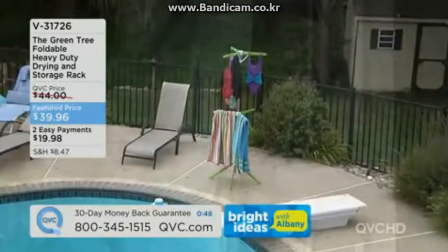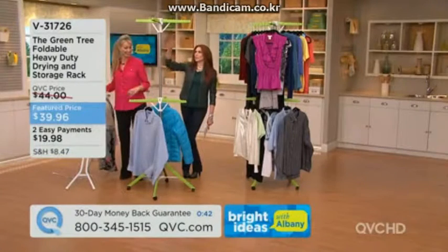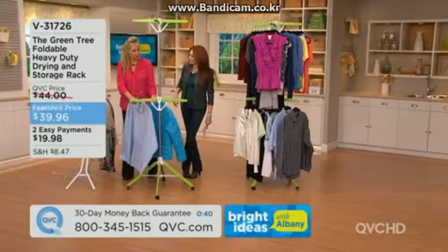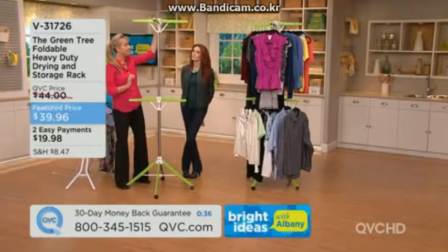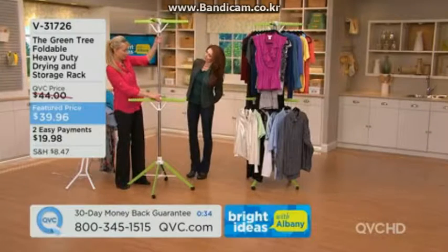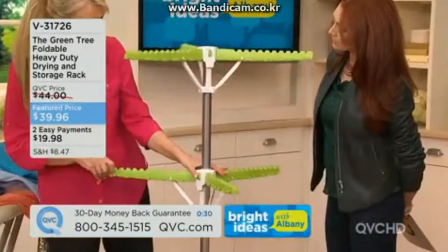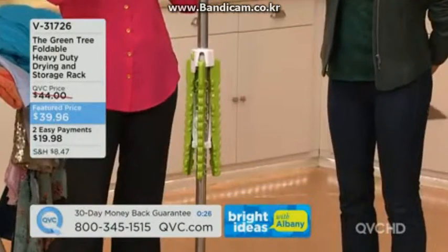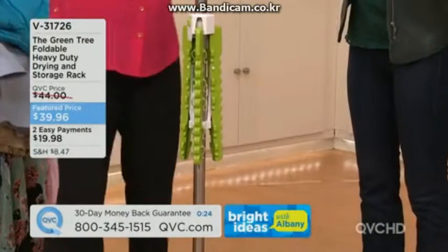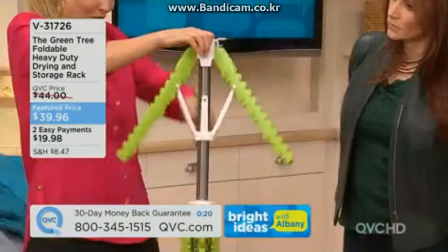Seven feet could free up a walk-in closet — kids' bedroom closets often aren't even seven feet, so this gives them more storage at their height since it's adjustable. Both tiers open: seven feet at top, four feet at the lower level. Release to bring it down to your favorite height for jeans and everyday items.